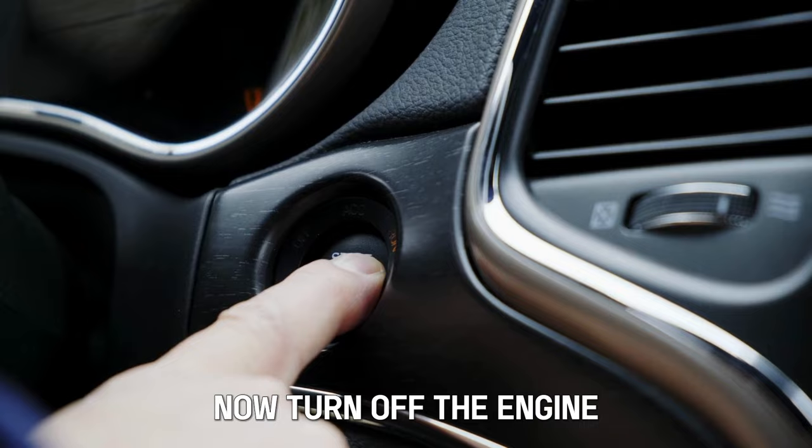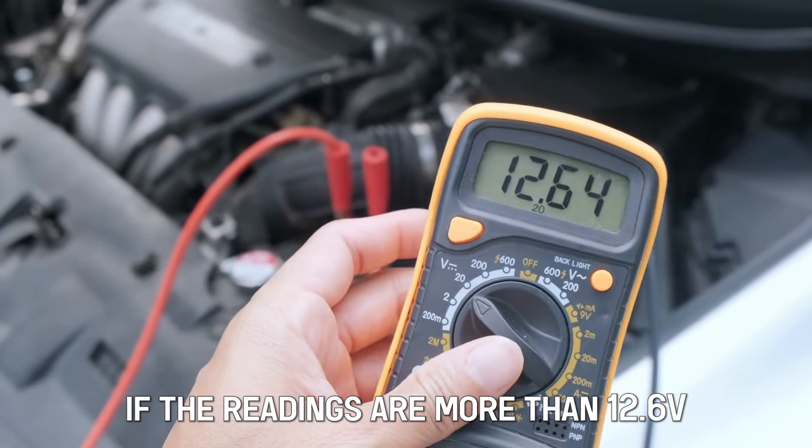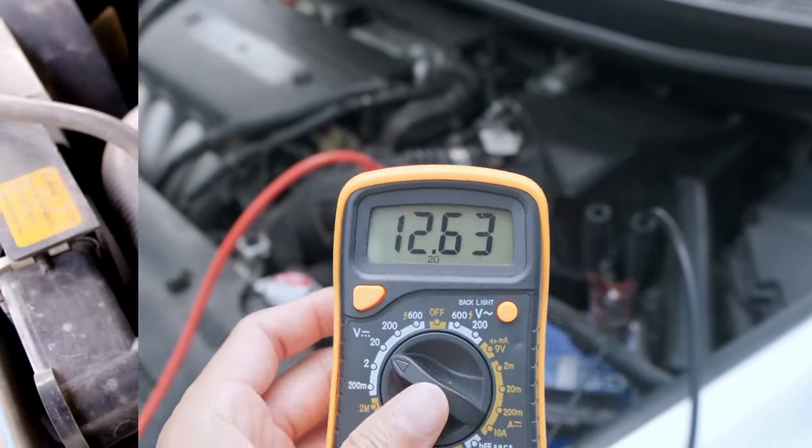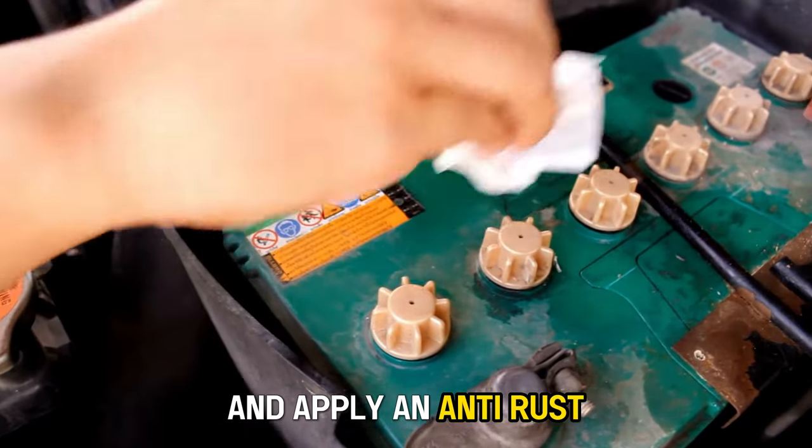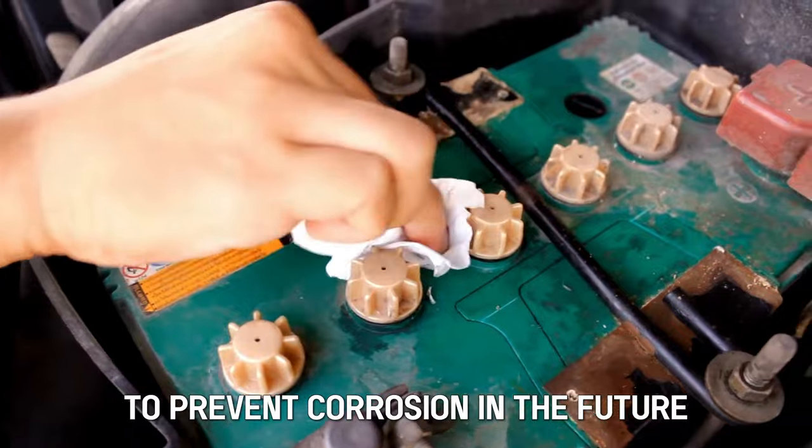Now, turn off the engine. If the readings are more than 12.6 volts, the alternator is fixed. Alternatively, you can also clean the battery cables and apply an anti-rust to prevent corrosion in the future.